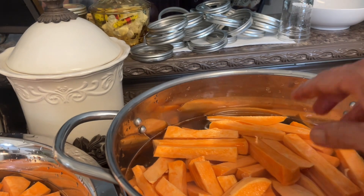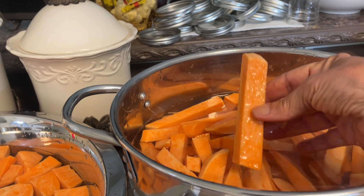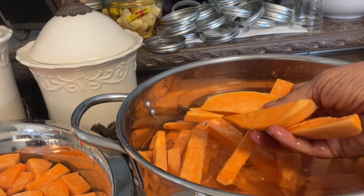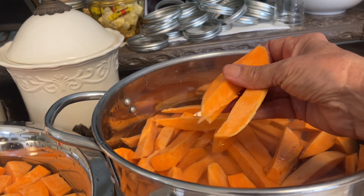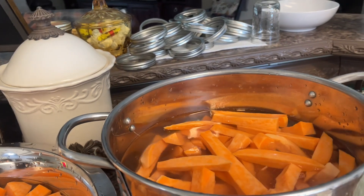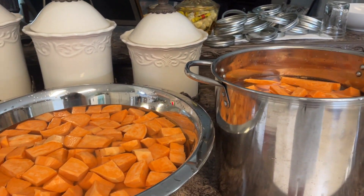I've also got fries — thick ones, because we don't want mush. I do this because a lot of times I like baked sweet potato fries. So we're ready to go to the next step.